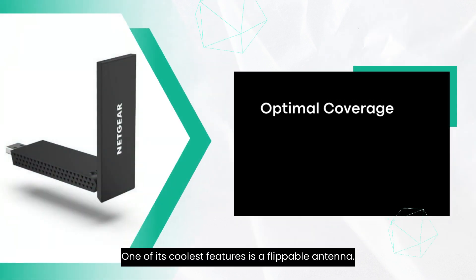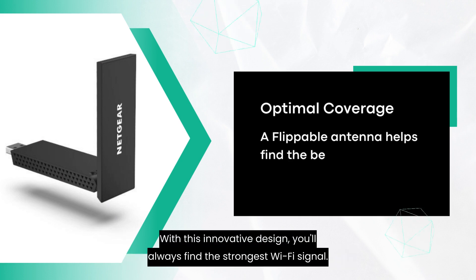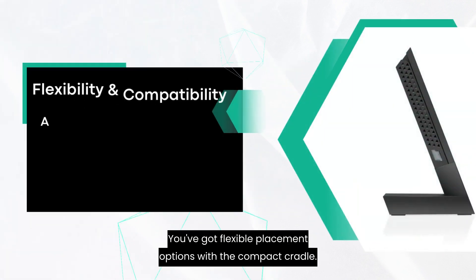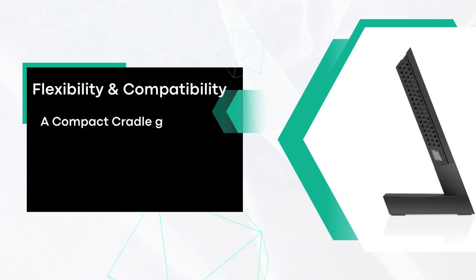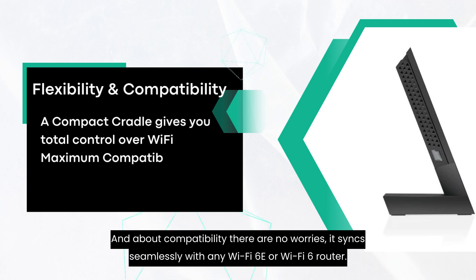One of its coolest features is a flippable antenna. With this innovative design, you'll always find the strongest Wi-Fi signal. You've got flexible placement options with the compact cradle. And about compatibility, there are no worries — it syncs seamlessly with any Wi-Fi 6E or Wi-Fi 6 router.